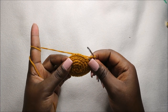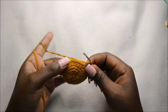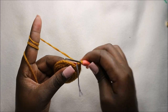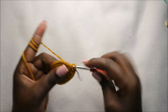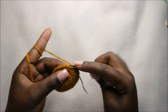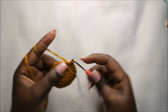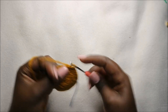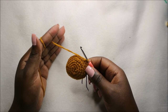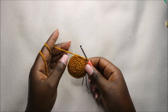Now in the next two rows — which is row seven and row eight — we are going to do single crochets all the way around for a total of 30 stitches. Just continue and do single crochet the normal way, continuing through this row and the next row — the eighth row — so that we start the ninth row together.